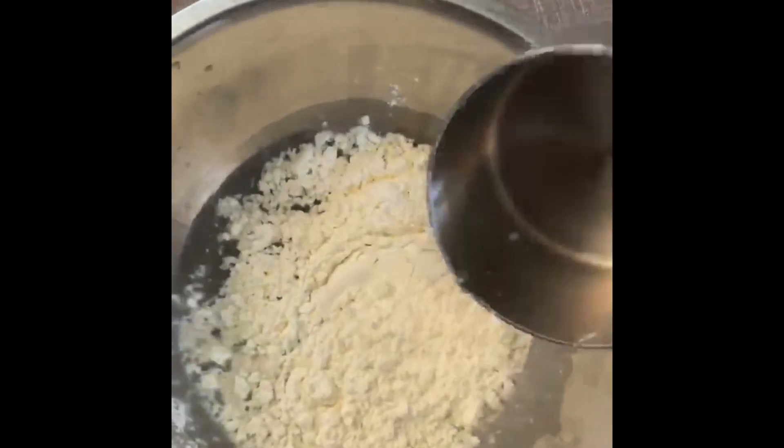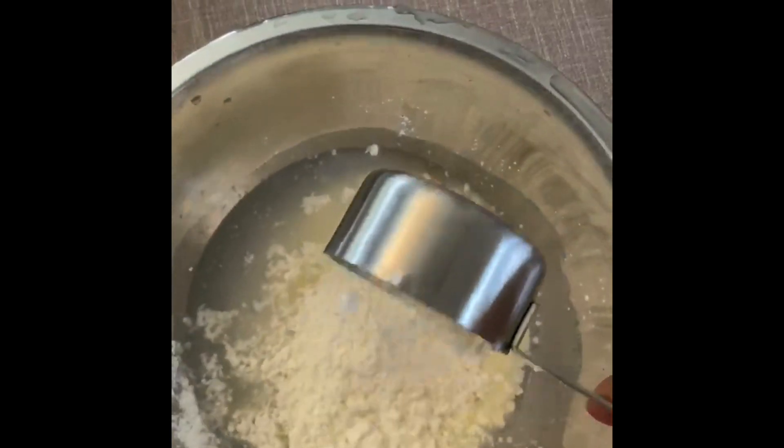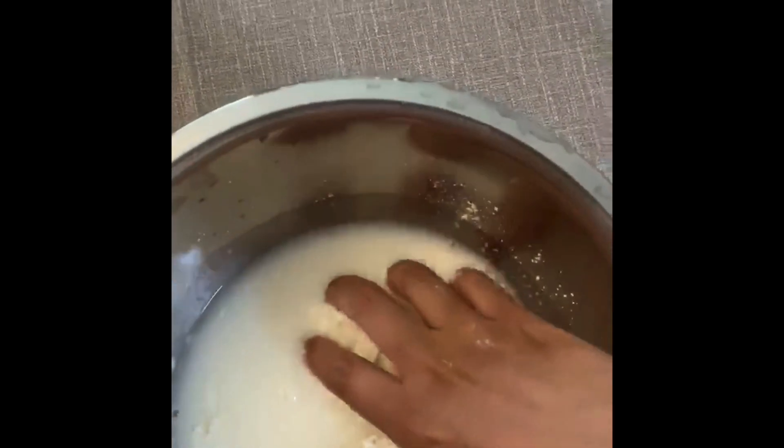First, we're going to add one cup of water to a large bowl. Next, I'm going to be adding in my cups of cornstarch, just a little bit at a time. Miss Rosario is going to mix that all up with her hands, trying to break down any big clumps.